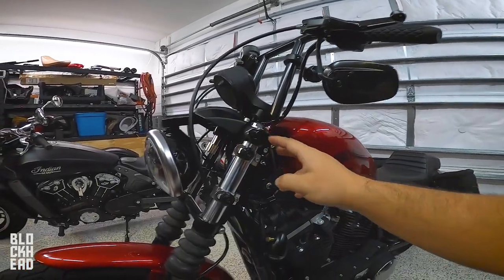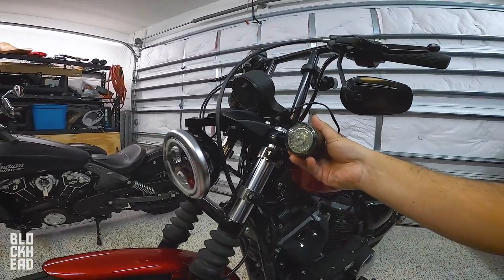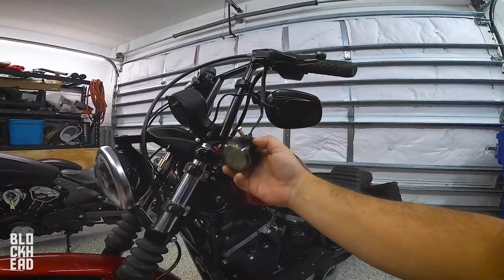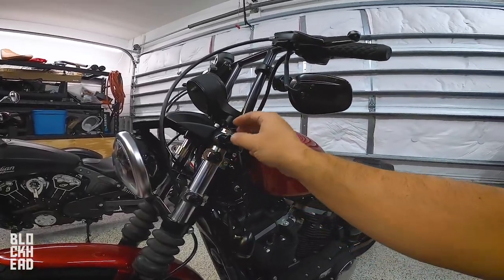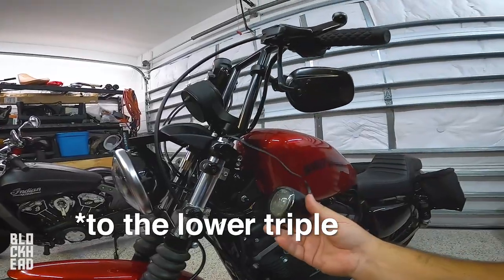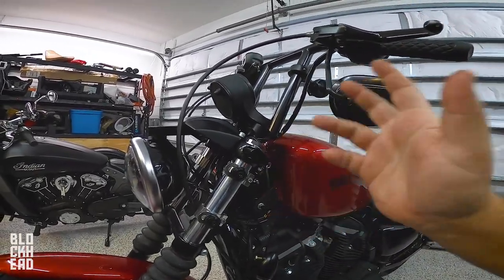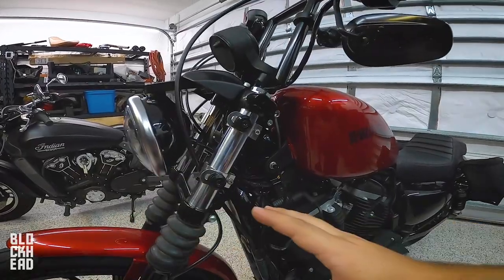Anna did have her indicators mounted on the forks, but stock they come on the bars. If you guys have them stock you shouldn't have to worry about relocating them. With Anna's previous fairing she had relocated them to the forks, but now with the new Memphis Shades we're going to be relocating them again. If you don't have stock indicators and need to relocate, look up whatever hardware you need — you can put them up here or on the bottom of the forks, there are lots of spots.